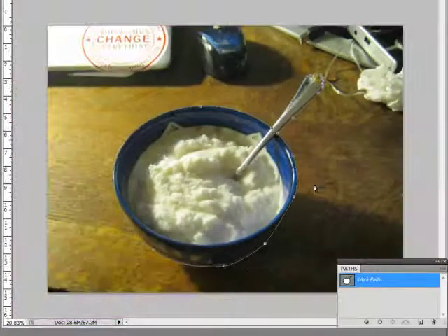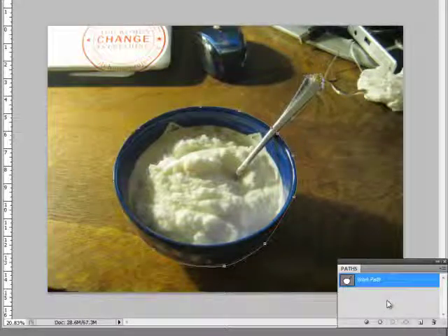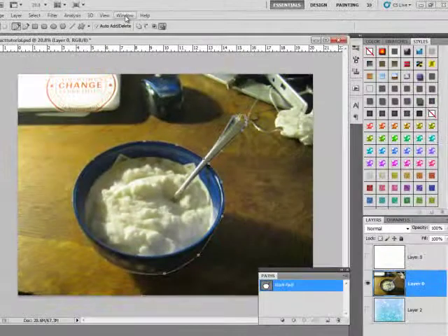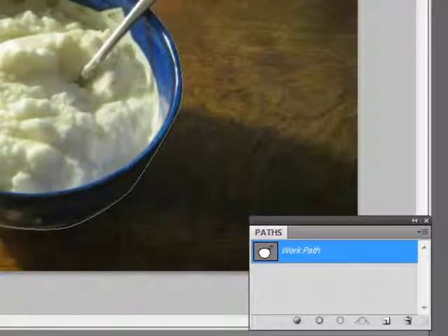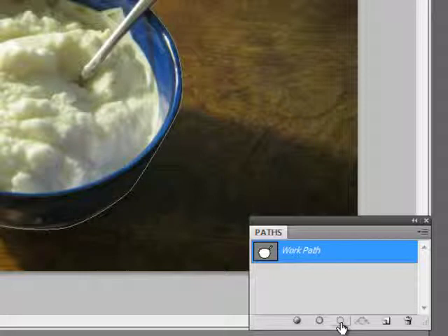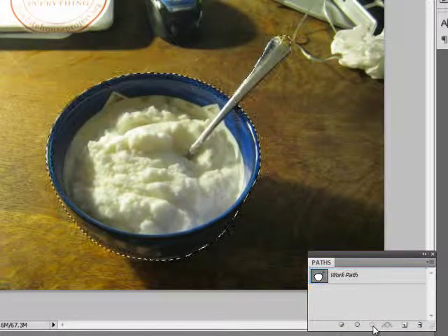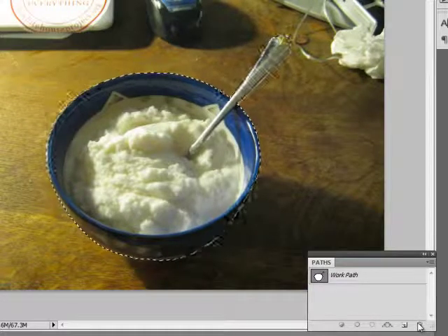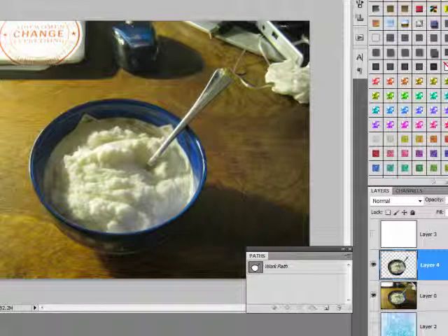Once you have your path fine-tuned, we need to turn it into a selection. The way we do that is with the paths panel. It's usually underneath the layers panel — you can always go to Window and choose Paths. In the paths panel, when I click on where it says Work Path, my path shows up. If I want to hide the path, I can just click off it. The little symbol down here will load the path as a selection, which is what we need to do our extraction. So I'm going to click that, and now I have a selection. All I need to do is hold Ctrl and hit the letter J, which makes a new layer with just that selection on it.